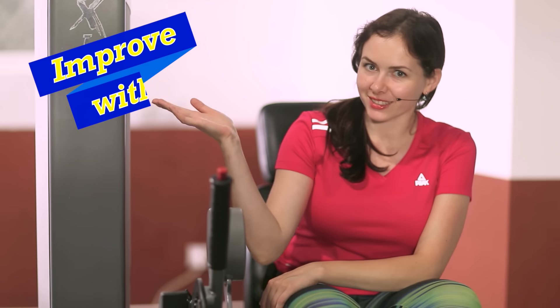Do this exercise as usual for 3 to 5 sets. I wish you good luck, have a nice day, and good results in your training. Don't forget to subscribe to our channel. Bye!